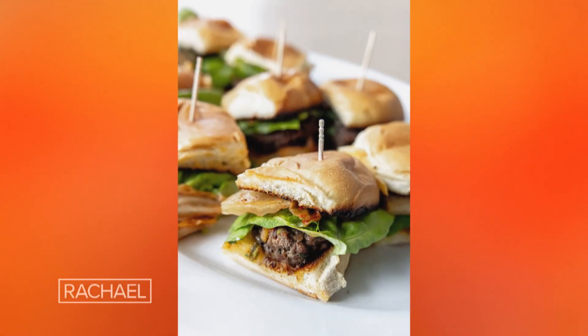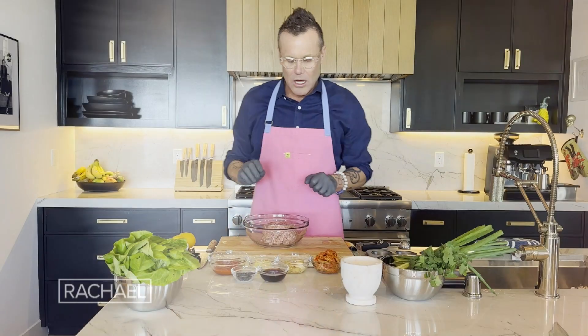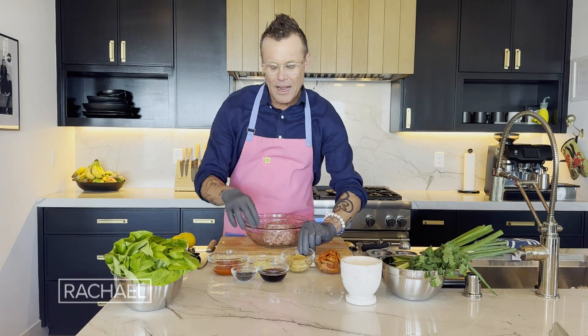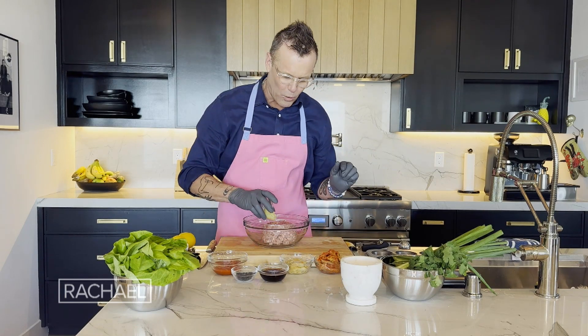We're gonna make a pork burger called a hamburger. We're gonna do a little bit of Asian flair on this one. I love to use this pickled ginger — the slices you can buy. I've chopped that up. We're gonna add a little bit of ginger to our pork.